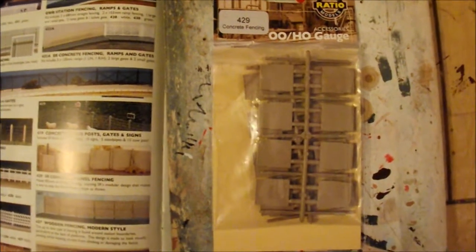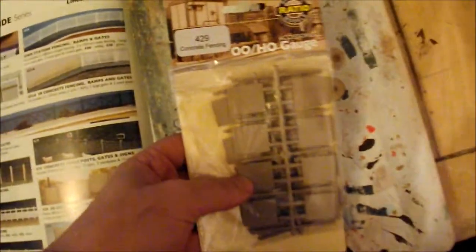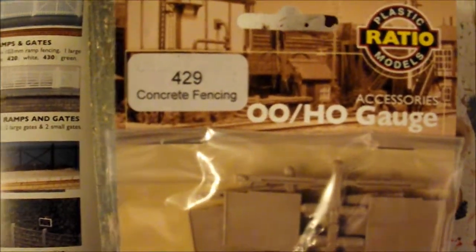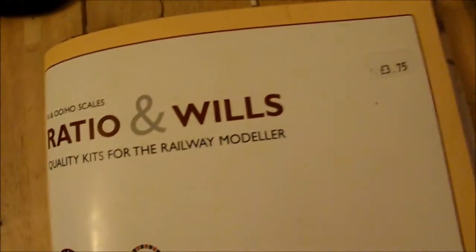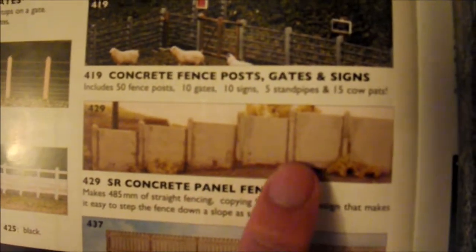Hello everybody and welcome. I've just bought this today from my local shop - it's from Ratio, code 429 Concrete Fencing. This is what it looks like in the packet, and just so you know what we're aiming for, this is the Ratio and Wills catalogue showing what we're going for.